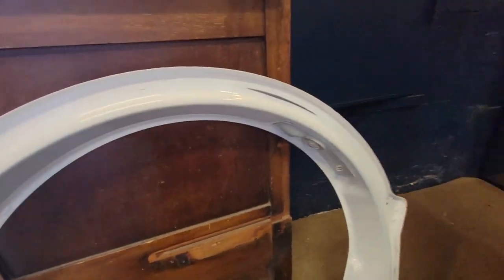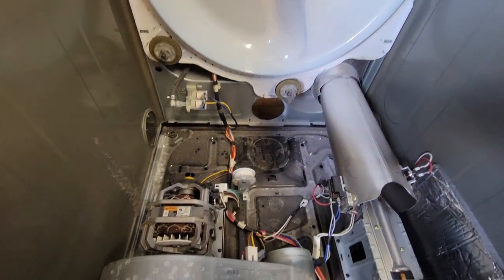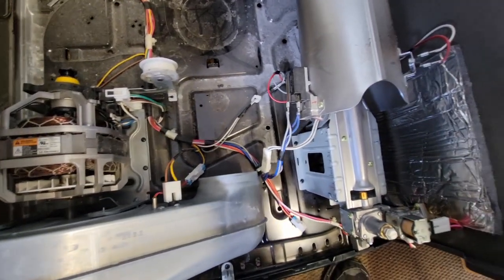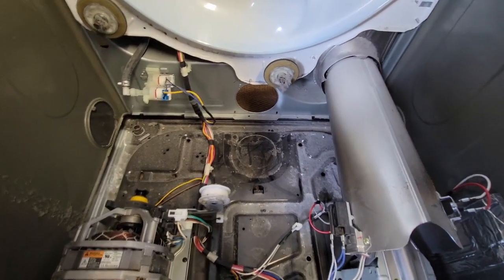I'm glad I removed the drum because now I can clean up some of the wheels and other parts I didn't have access to before, including a lot of the stuff in the back. Now let's hope I find the problem — wish me luck.